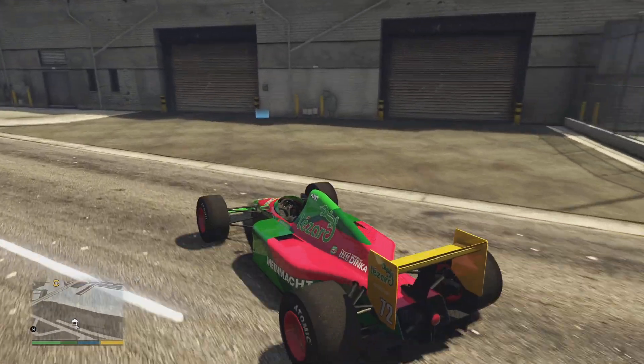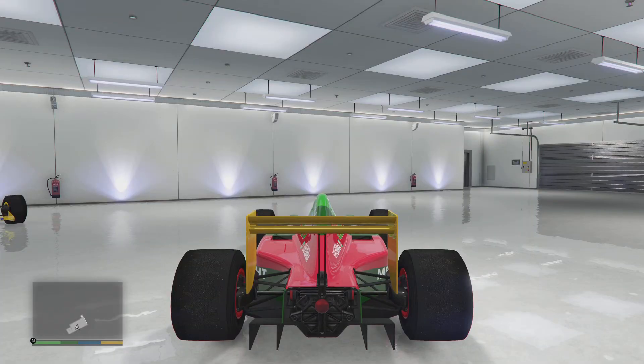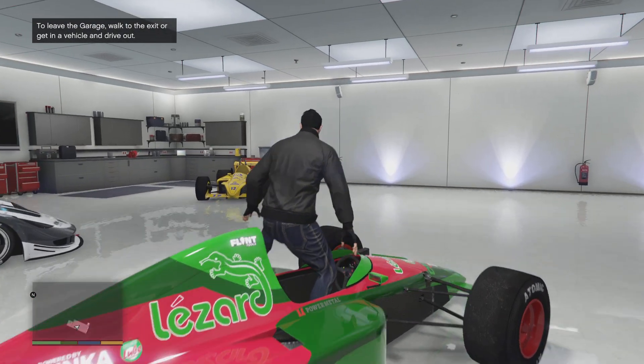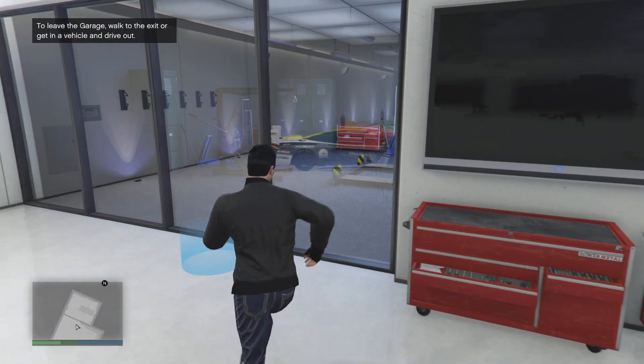Here we go. Go in here and just have to move it over with the other open wheel car. And that's kind of what this garage looked like for the longest time until I ended up getting some other cars in here.